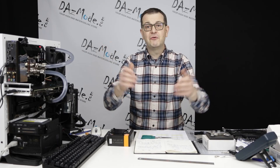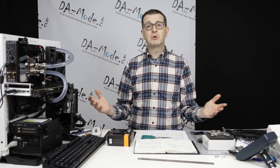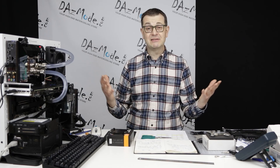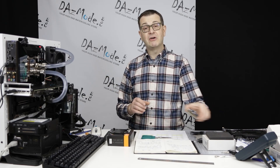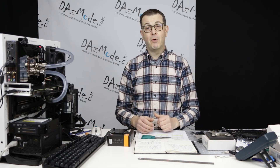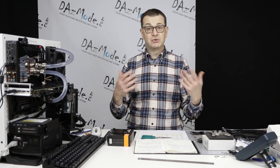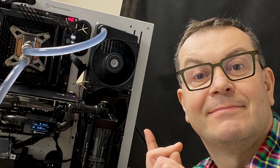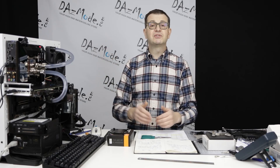Hello everybody, happy to see all of you on the other side of the screen. Welcome to my episode 3 of the 2022 roundup of CPU blocks for platform LGA1700. Today we will have a look at HeatKiller 4, which is one of the most popular blocks, at least in North America and Europe, and we'll compare it with two other blocks that were already tested - Velocity and Velocity 2. For those of you interested in how I set up my workstation and how I did the whole test, please watch episode 1.